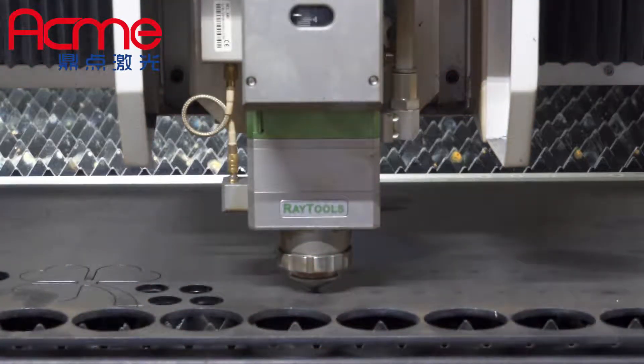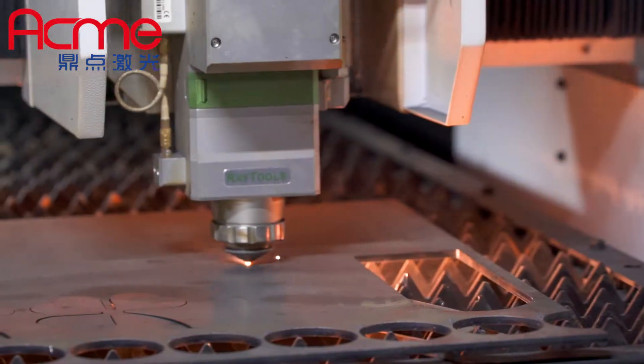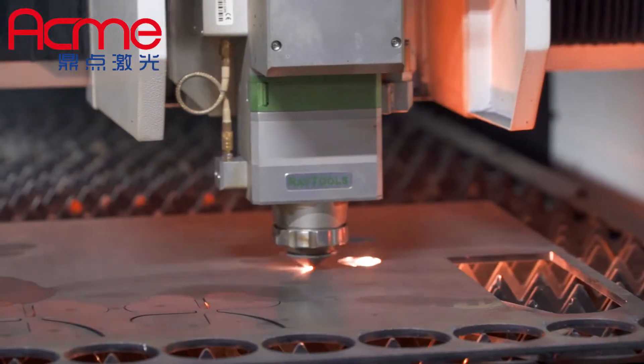Autofocus laser head and large touch screen are equipped for best cutting performance and operation experience. Table exchanging can be finished in 8 seconds.